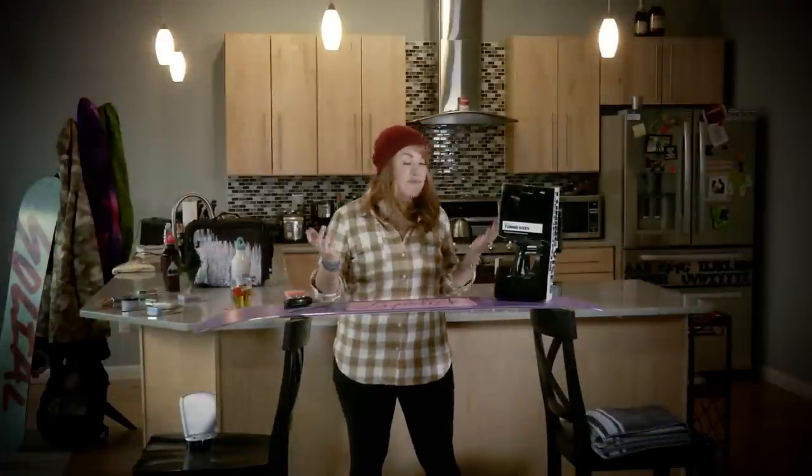Hey everybody, I'm Leslie. Welcome to my home in Burlington, Vermont. Today I'm going to teach you guys a little bit about how to tune and wax your board at home.